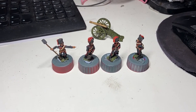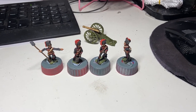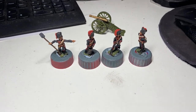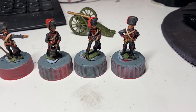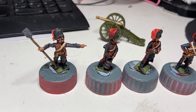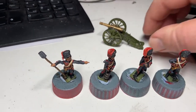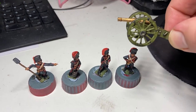Carrying on with the update, my rescue paint job on the cheaply purchased horse guard artillery from eBay has come along okay. Let's have a close-up of the models themselves — it's not the greatest paint job, but I think it's been done all right actually. Let's have a look at the gun. Not too shabby. Better than it was anyway.